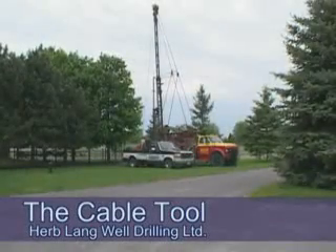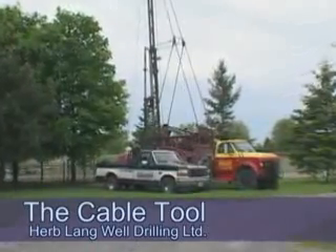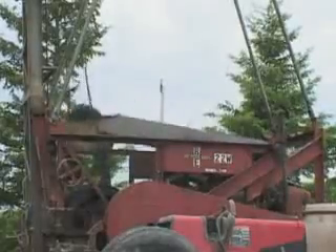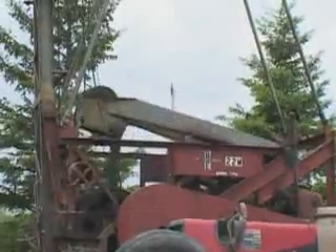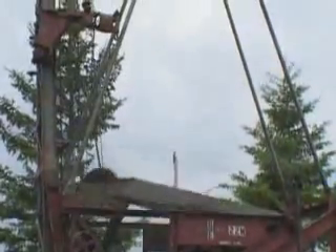The percussion method of drilling — cable tool, churn drill, sputter, or pounder as it's sometimes referred to — is one of the oldest cutting actions utilized in the drilling industry. Developed in China over 4,000 years ago, the cable tool is tried and true, responsible for millions of successful wells around the world.